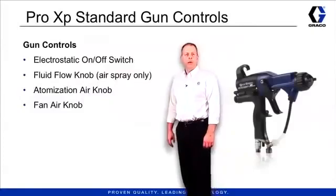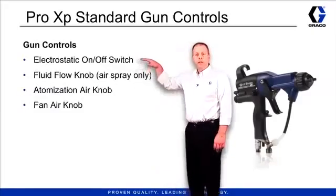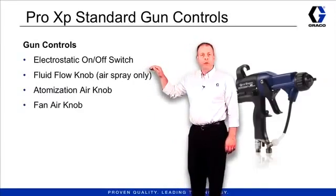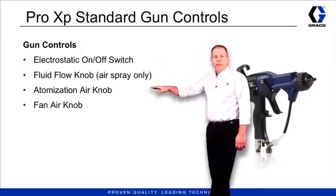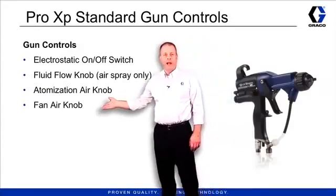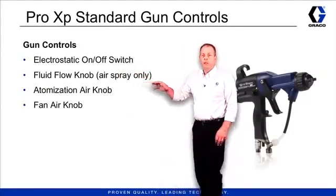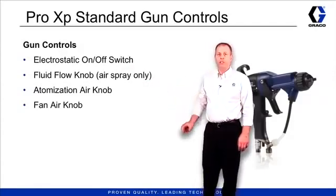The Pro XP standard gun has four controls we want to talk about. First one, the electrostatic on-off knob. Then we have the fluid control knob — that's the air spray gun only — the atomizing air knob, and then the fan air knob. Those are the four controls on the gun. Let's go ahead and take a closer look at the gun itself and the locations of these four knobs.